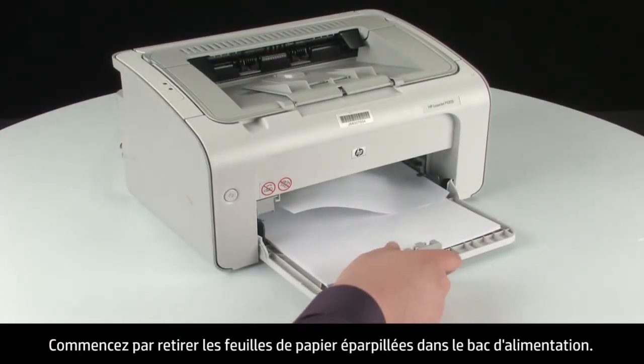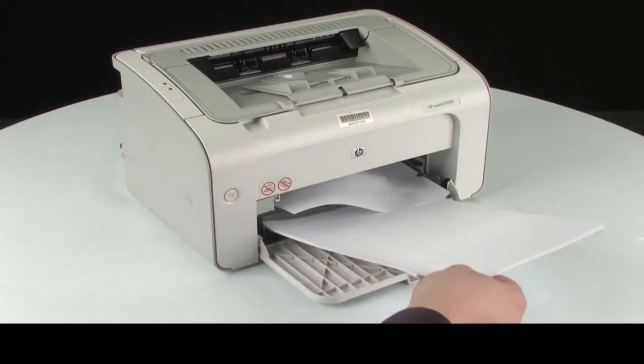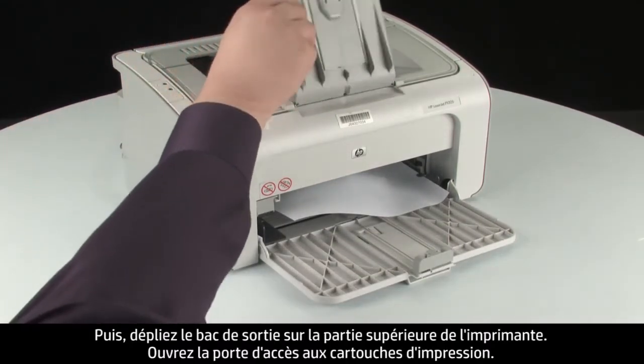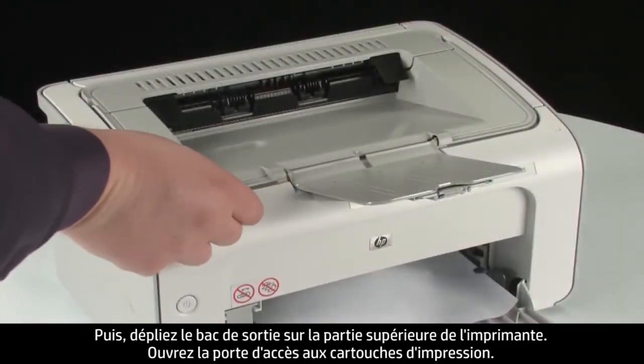Clear the jam by first removing any loose paper from the input tray. Next, extend the output tray on the top of the printer. Open the print cartridge door.